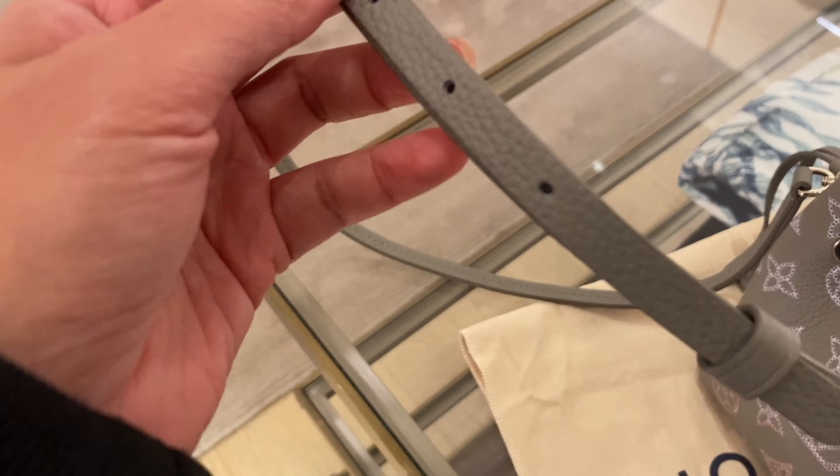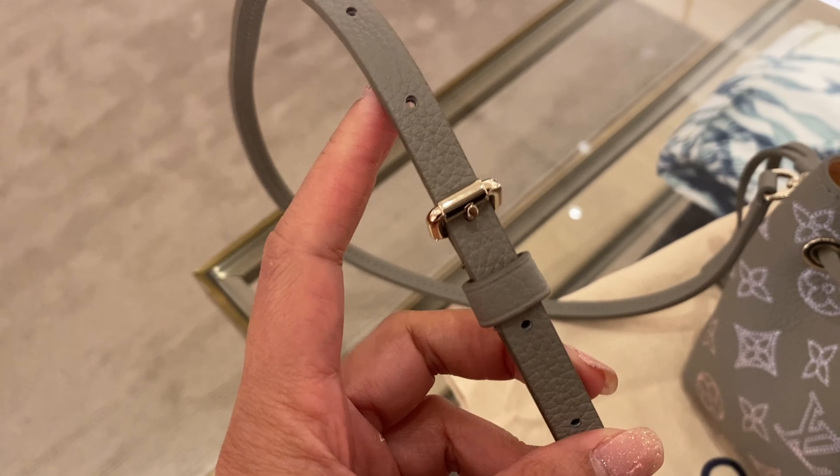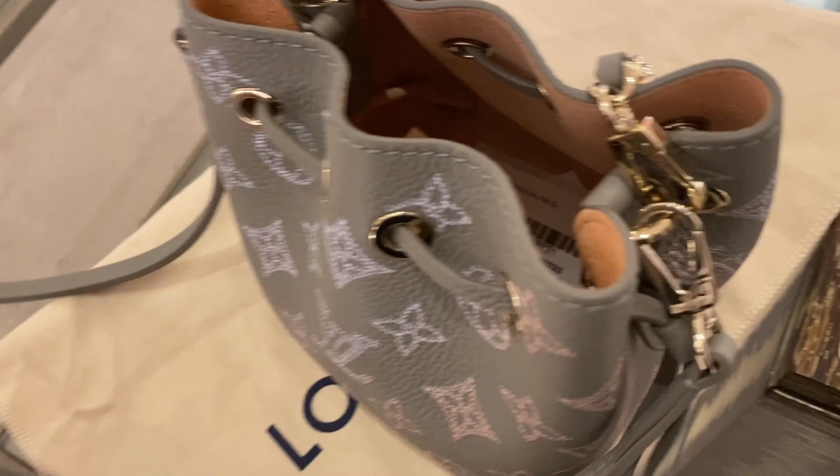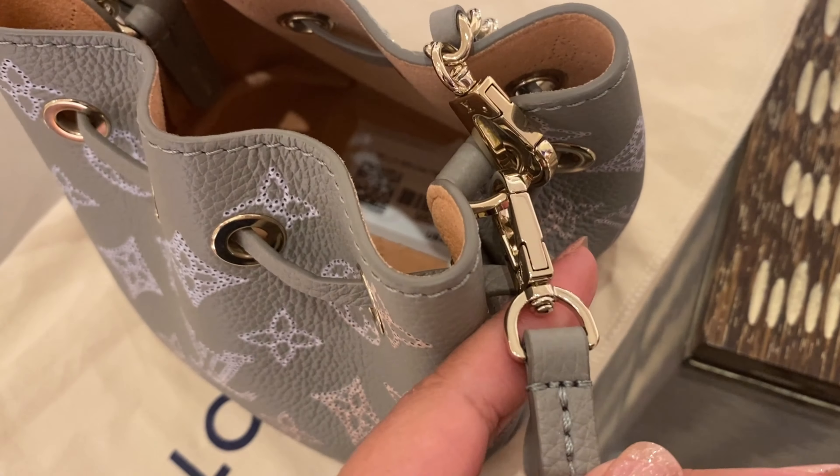Starting with the material — I already mentioned the advantage of Mahina leather. The accessory that comes with it includes a cute chain with a leather strap, which you can carry as a hand carry. It also comes with an adjustable strap, which is a very big advantage, especially for shorter people like me — I'm 152 cm, five feet. Some fixed straps are just too long. It is also detachable so you can remove it for a more dressy occasion.